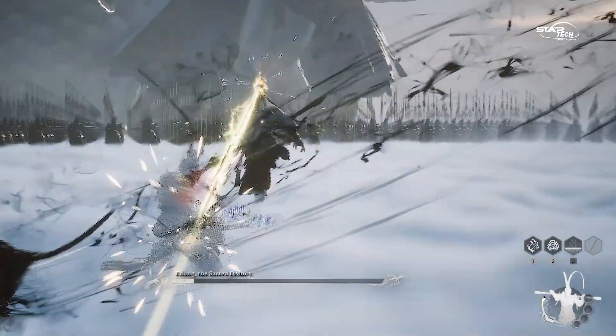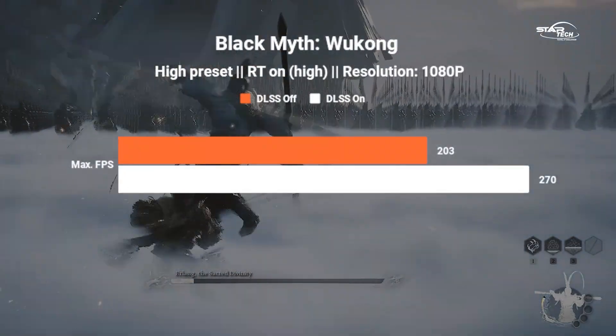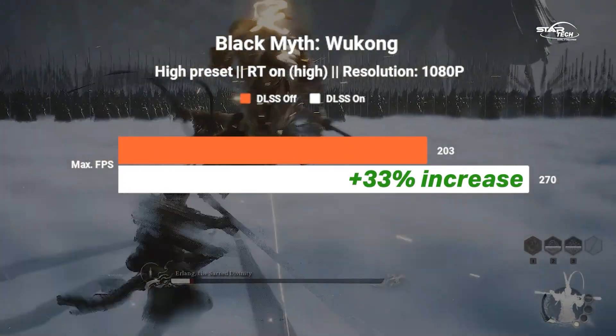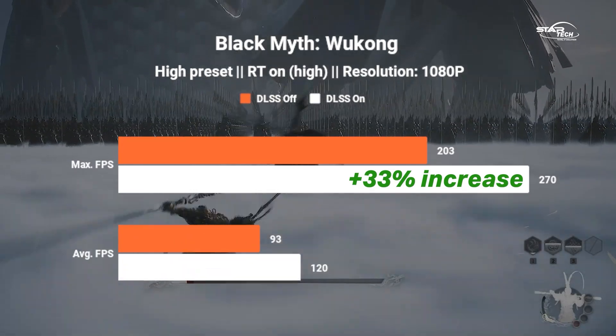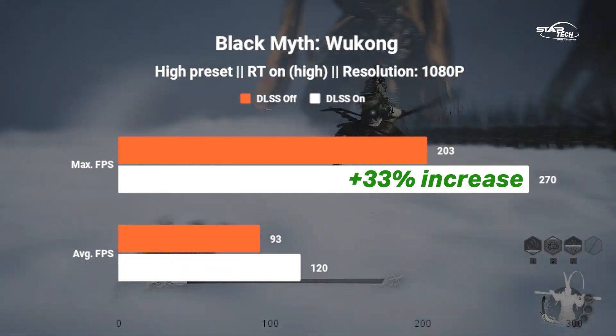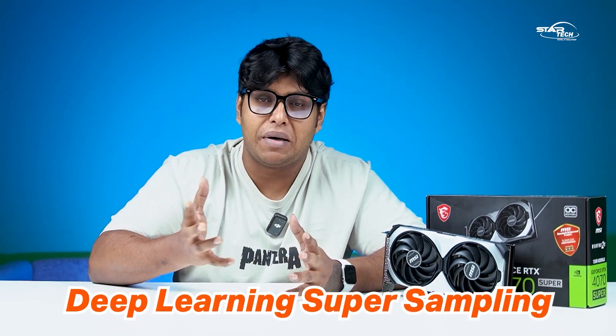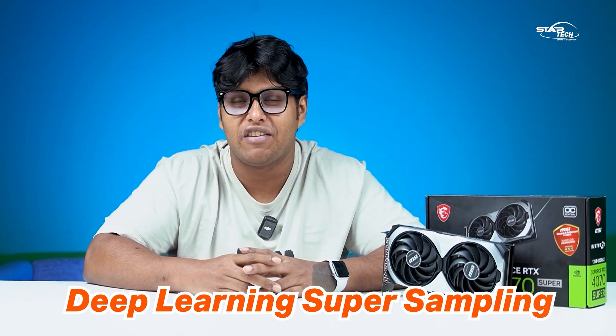Now with DLSS turned on at 1080p, performance increases by around 29% in max FPS. With DLSS on, we benefit from NVIDIA's Deep Learning Super Sampling, which is a very good feature from NVIDIA for boosting frame rates.